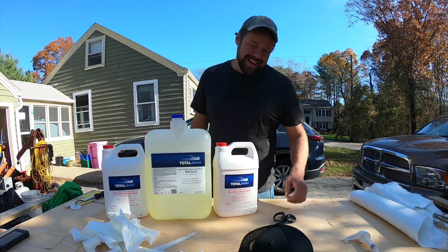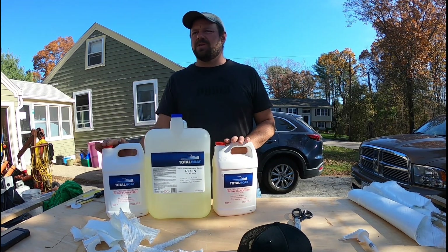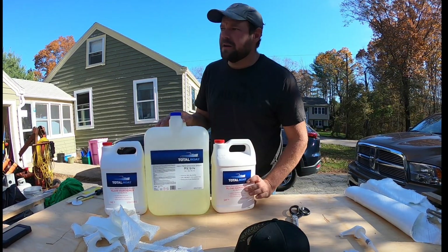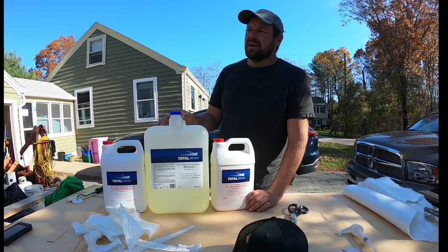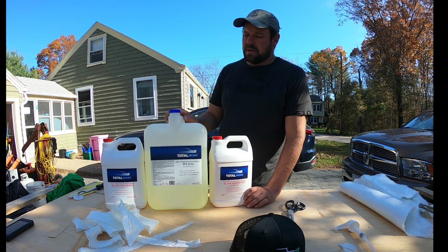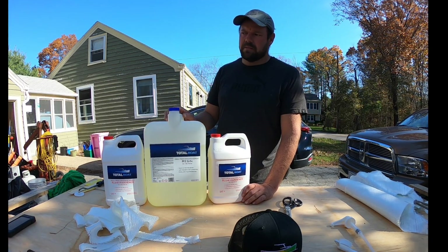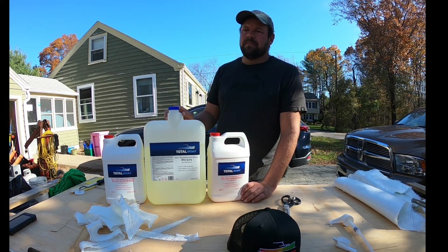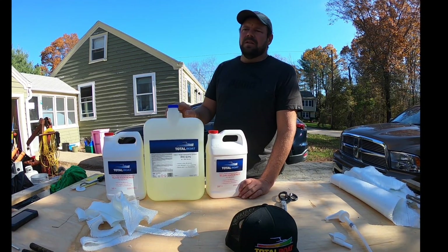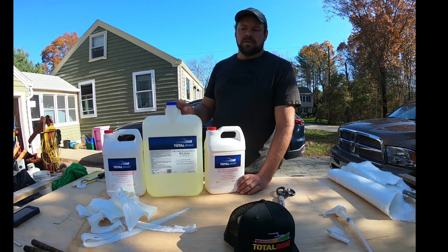Today we are using Total Boat. We'll probably use all of this today — this is a four-gallon kit: four gallons of resin, two gallons of hardener, so six gallons total mixed. We'll probably end up using just about all of this. Total Boat two-to-one. We're using the slow hardener — it's warm enough today where we can get away with it. We'll probably have half hour, 45 minutes working time, give or take. Nothing we haven't done before. We're also using 12-ounce glass — I think it equates to 450-gram biaxial cloth. It saturates pretty good. We're not doing bare foam, so it should just kind of bond to the next layer down. Maybe we won't use all six gallons — first we need to fill too. Total Boat two-to-one.